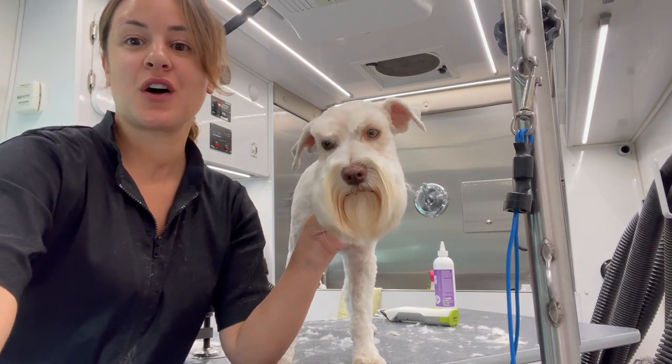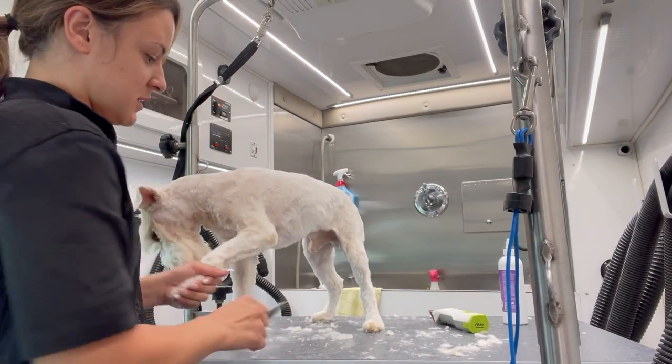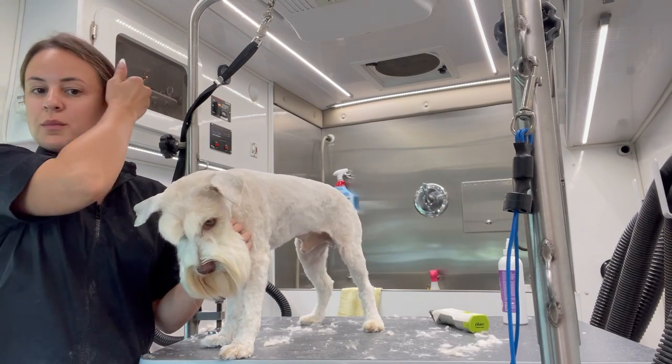All right guys, Simba is all done. He is pretty short, as you can see. I'm going to clean up and take him home, but before I do, I just want to let you guys know one more thing.